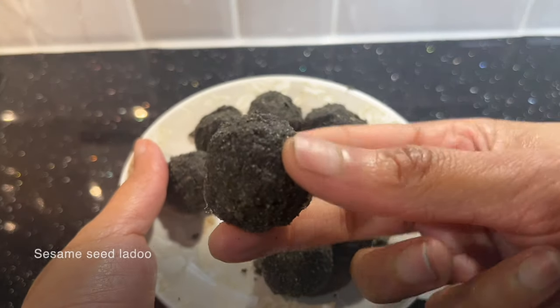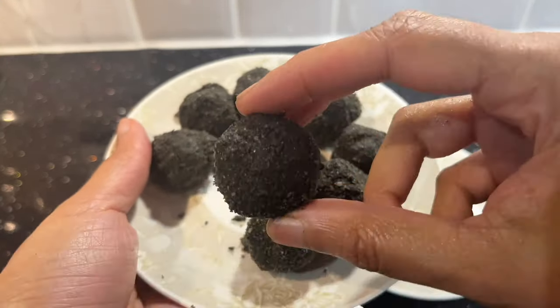I have already shown how to prepare sesame seed laddu in my previous video. Today let's see how to prepare green gram laddu.